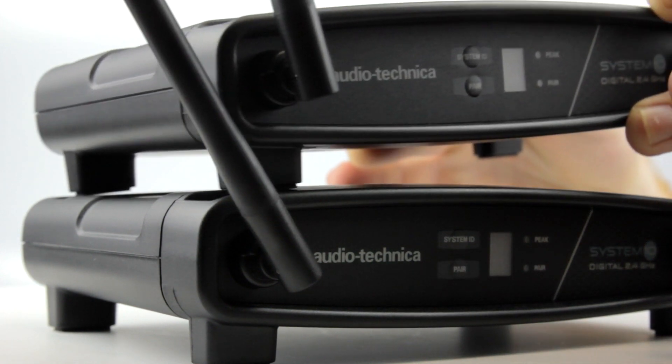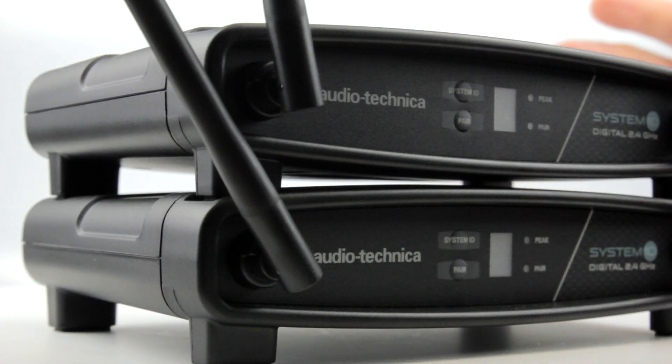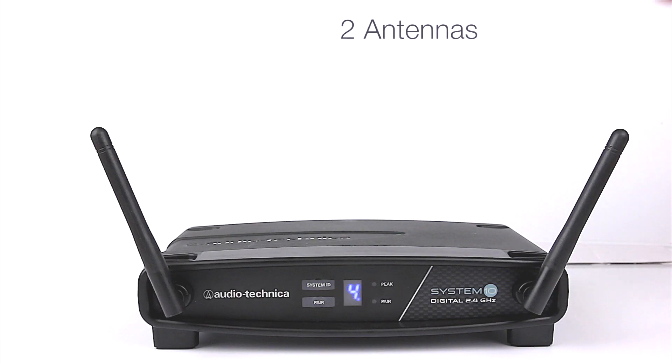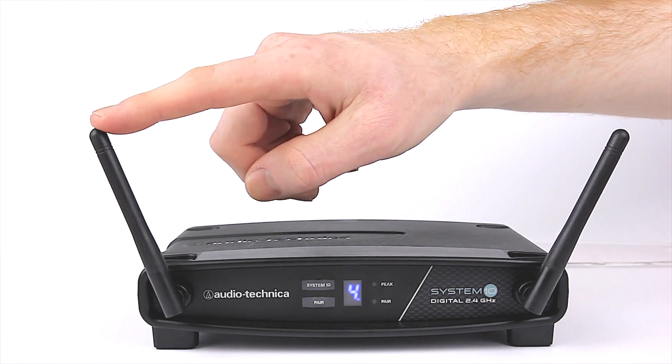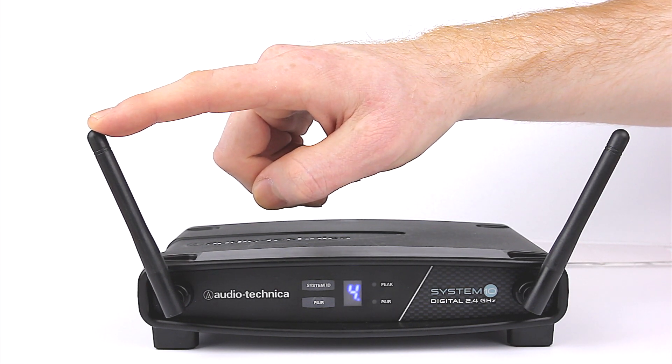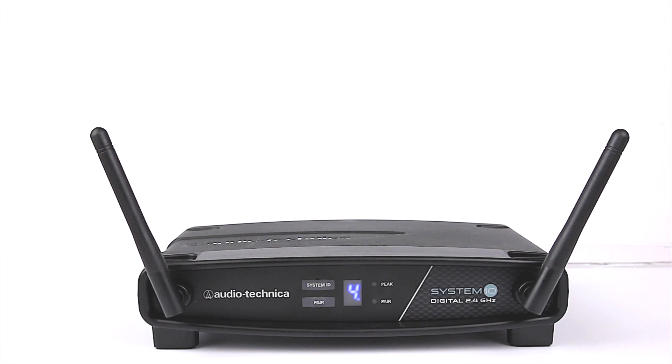The receiver has a clever stackable design with indents to hold additional systems securely in place. Two antennas, both working on two frequencies, provide the first level of diversity, meaning one antenna will still be receiving signal if the other antenna ever drops out, retaining seamless audio during transmission.